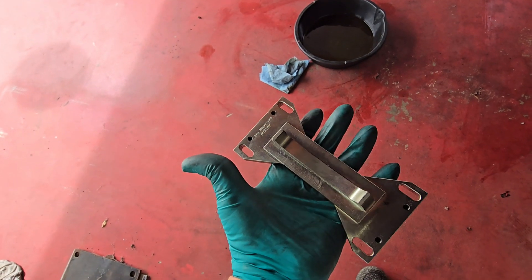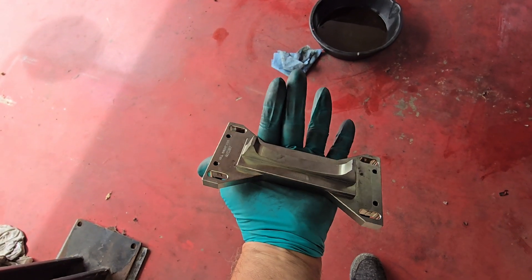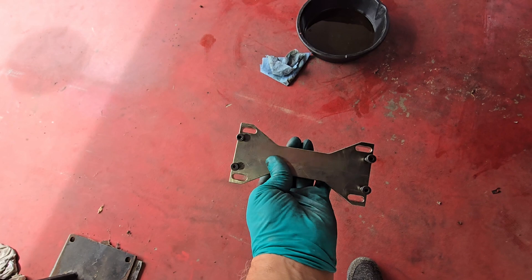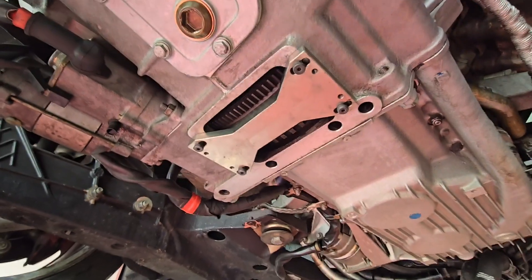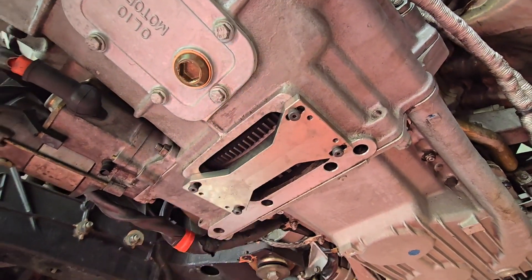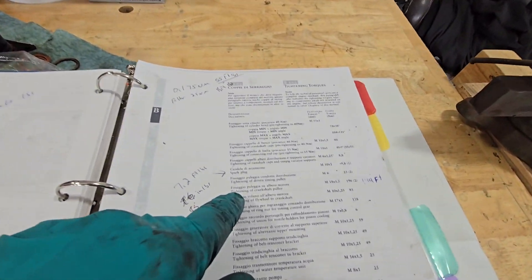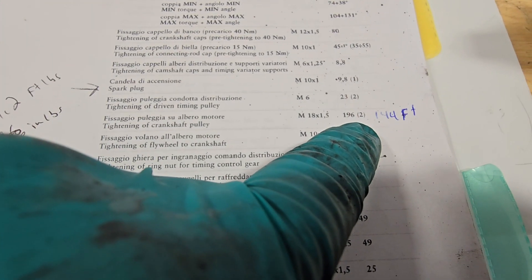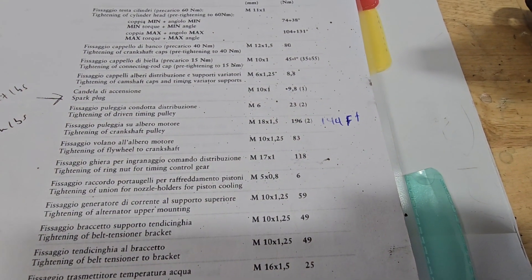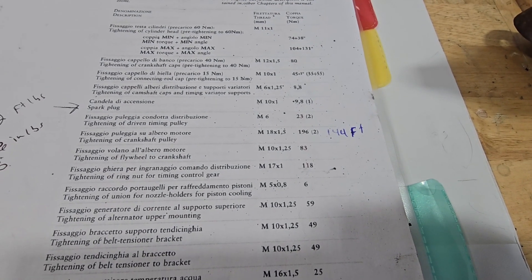Here's the tool — it's an AV3207, you can get it from Hill Engineering. I've got to install it and then we can torque the crank bolt. We've got our tool in there now to hold the flywheel and crank in place. Tightening the crankshaft pulley calls for 196 newton meters or 144 foot-pounds — that's what you're looking for: 196 newton meters or 144 foot-pounds.